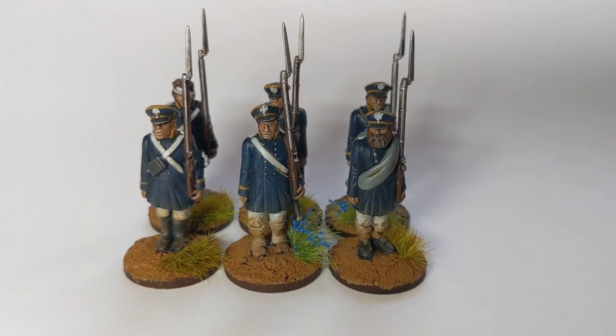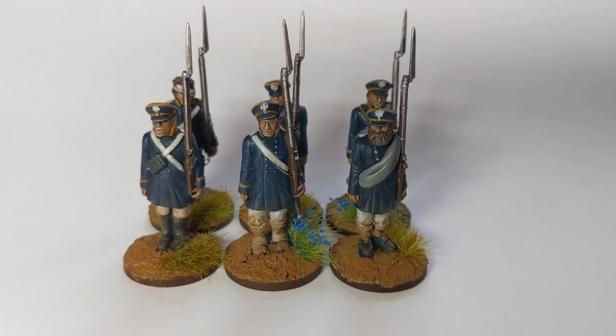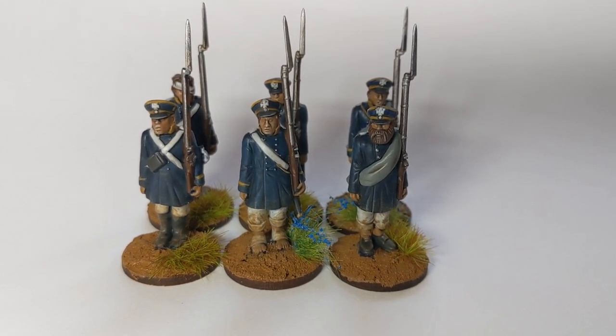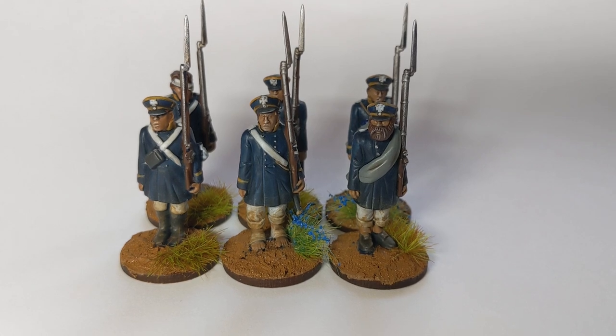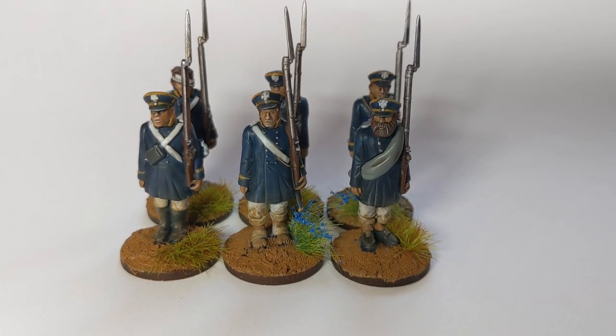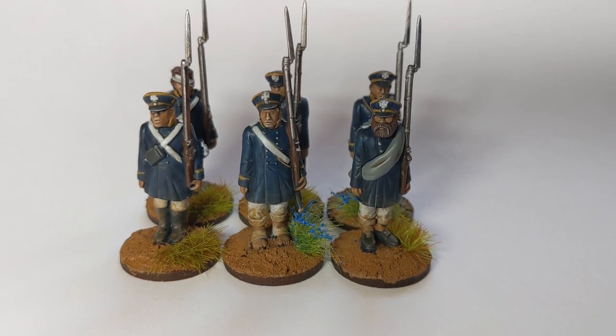Here's our final result. The Soft Tone has dried, I've added a bit of tuft to the bases — a nice, simply executed paint scheme with a nice end result.